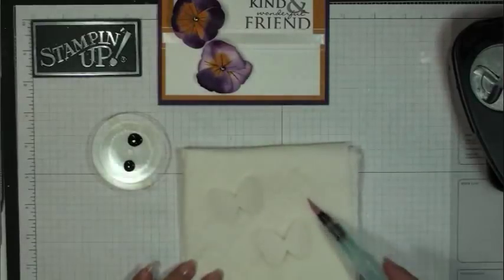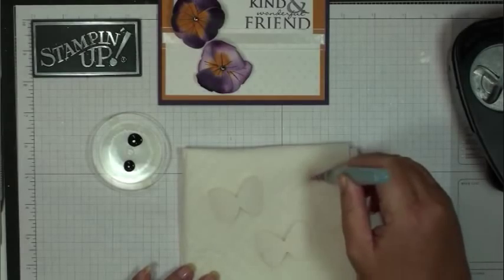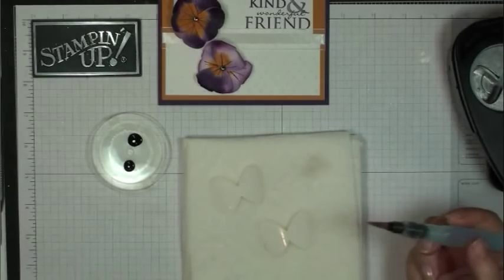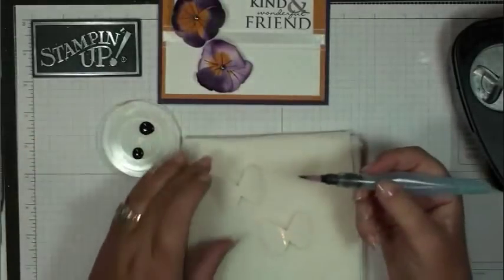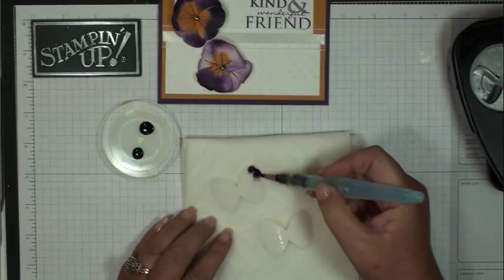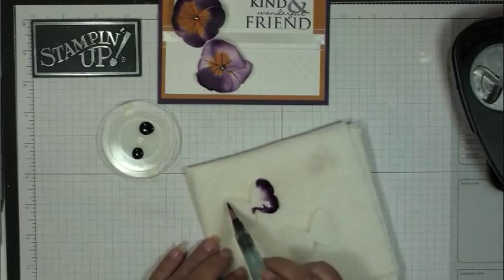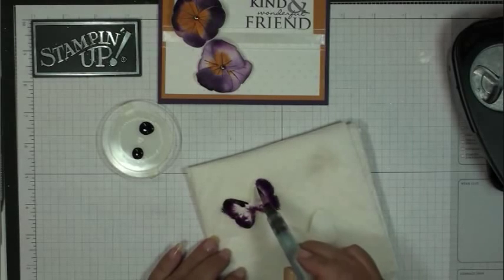I'm just going to squeeze this out to make sure it's clean — water drips down to the brush. Then I'm going to pick up the Elegant Eggplant with my Aqua Painter and just set it onto the butterfly, dragging it around the edge. See how the water helps spread the reinker.